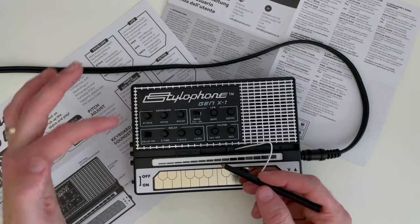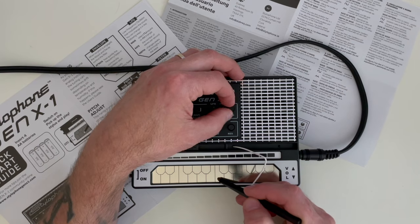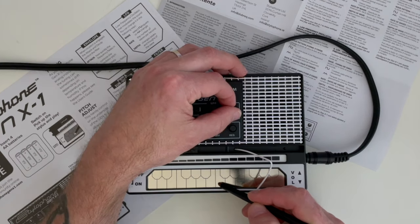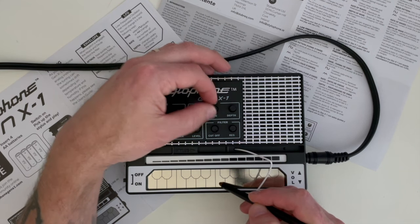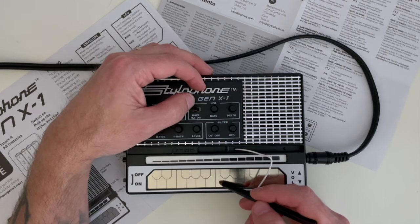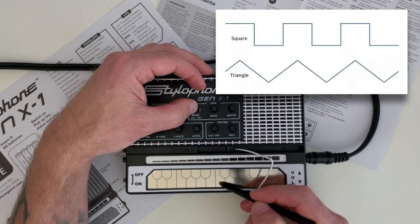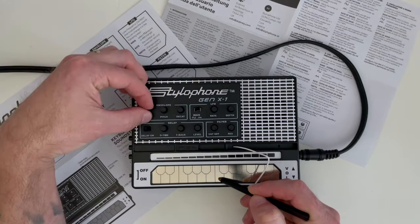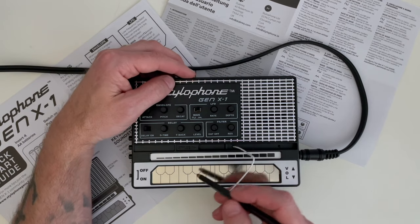The LFO can also control pitch effects. There are two LFO waveform settings: square wave — all on, all off — and triangle wave, which ramps up and down more gradually. Let's add some pitch envelope and some LFO together and see what we get.